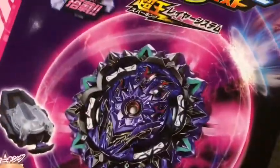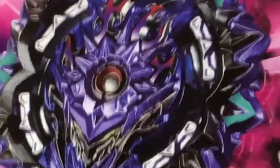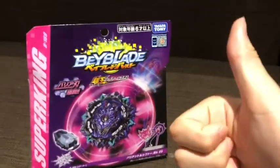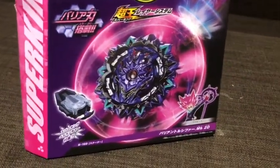This Beyblade is very epic. It has the metal chip core, which is really good, and the double chassis with the barrier on it, Mobius too. It has POM on it, which is really cool, and here is an included sparking launcher, which I really need.